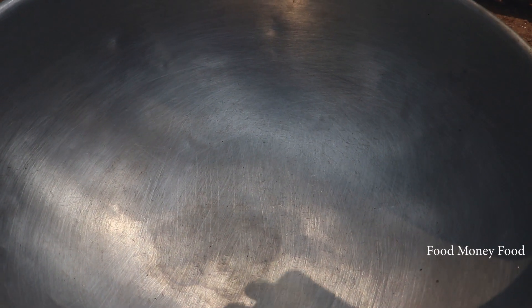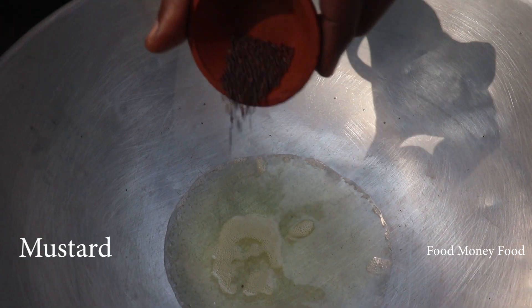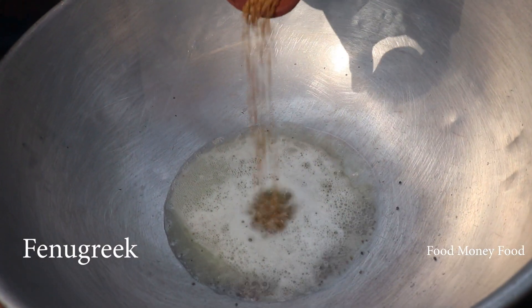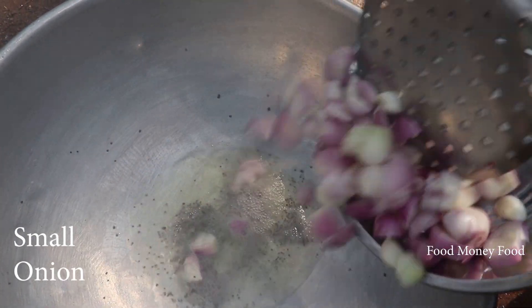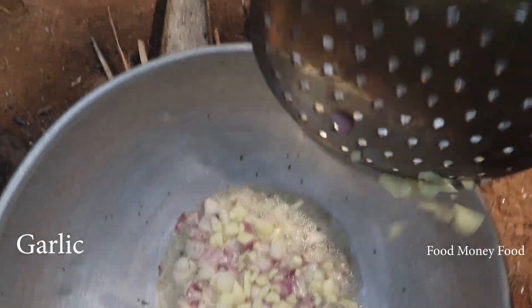Let's make sure to keep this top to the top. We want to mix it up.